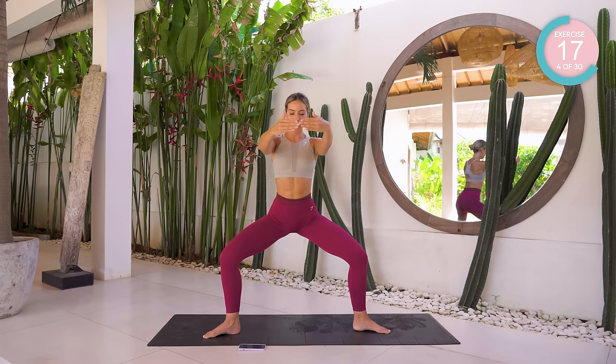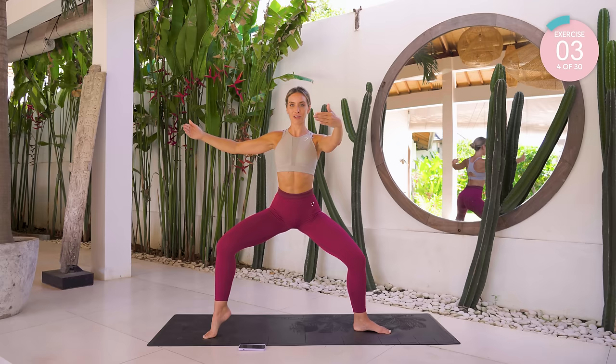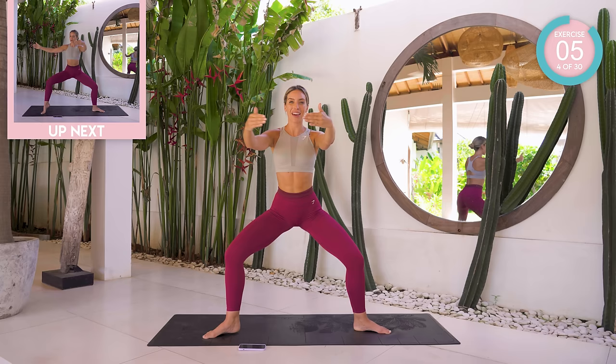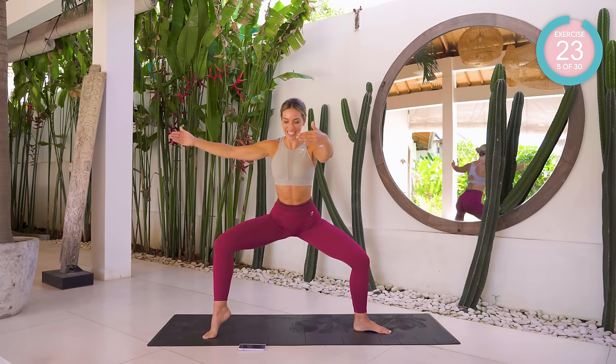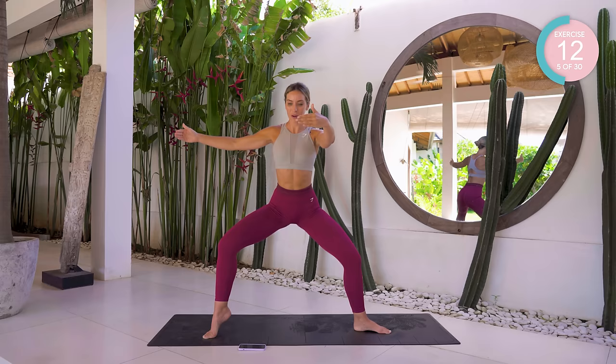This is going to burn. This entire workout is going to burn, but we're in it together — we are not giving up. Relax your shoulders, breathe. Remember that last exercise — with that heel elevated. Good, pulsing. We can do this. 15 seconds left. It burns.